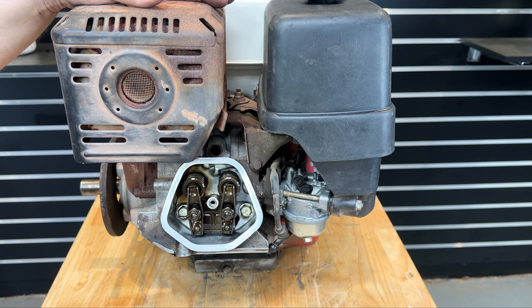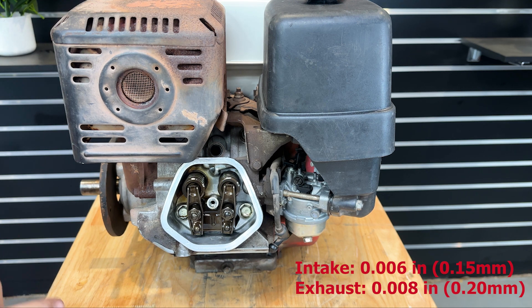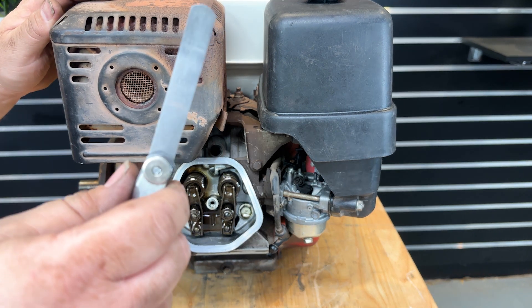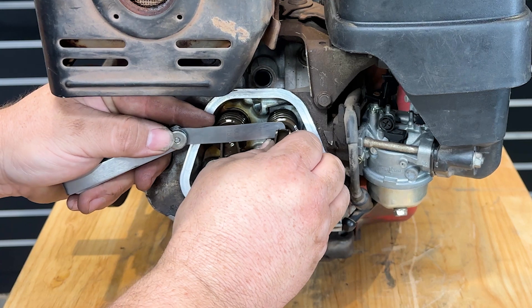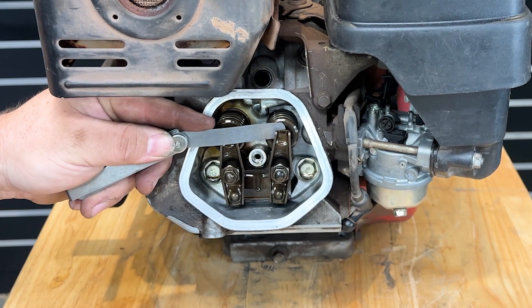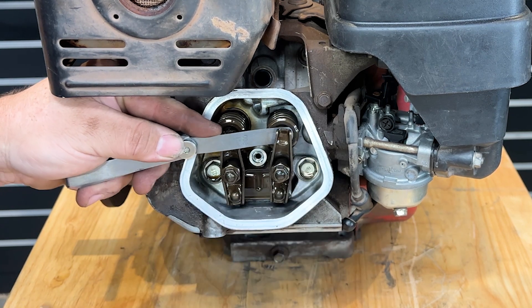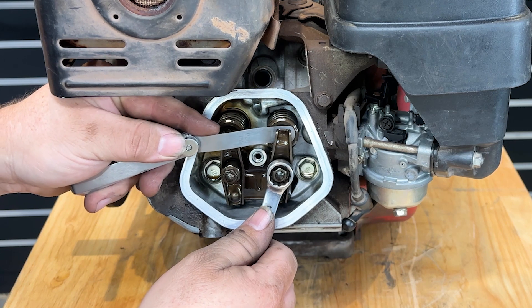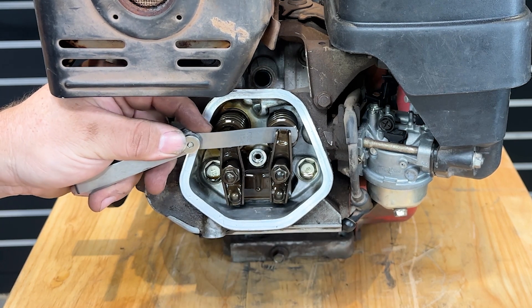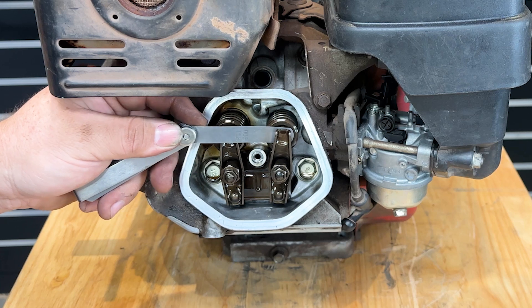The valve clearances for the Honda GX series are 6 thou on the intake and 8 thou on the exhaust — or 0.15mm on the intake and 0.20mm on the exhaust — and that's when it's cold. Grab your 6 thou feeler gauge and pop that between the rocker and the top of the valve. That's too tight obviously because you can't get it in, so loosen off that nut and then do it up until you've got resistance on your feeler gauge but you can still move it through — just like that. So it's a bit tight to move your feeler gauge through, but you still can.